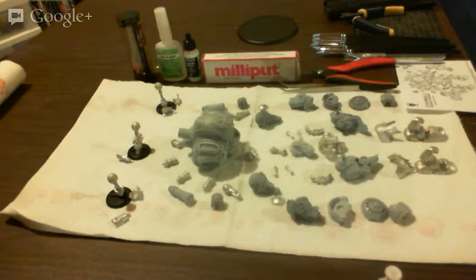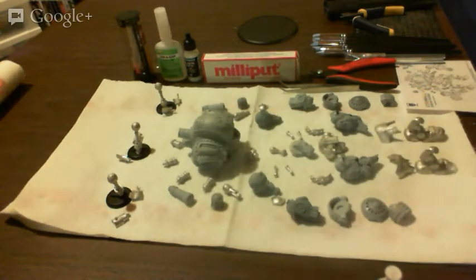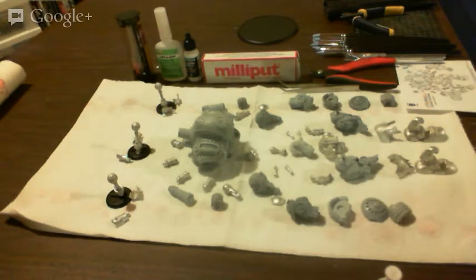We're live now, or at least so it seems. I'm going to give people a chance to show up — we're a little early, which is fine.